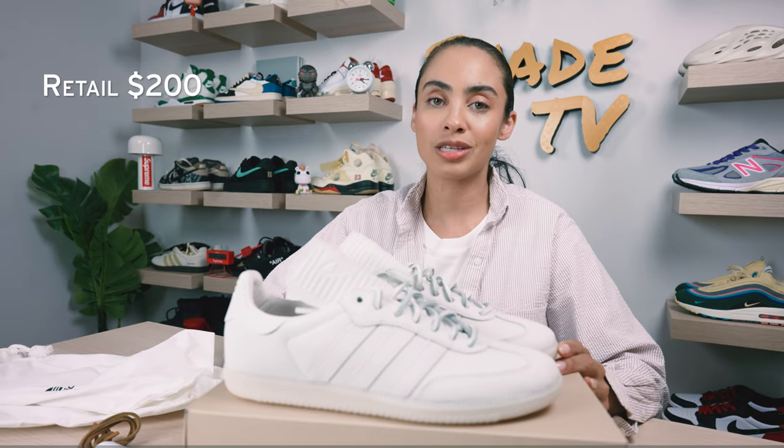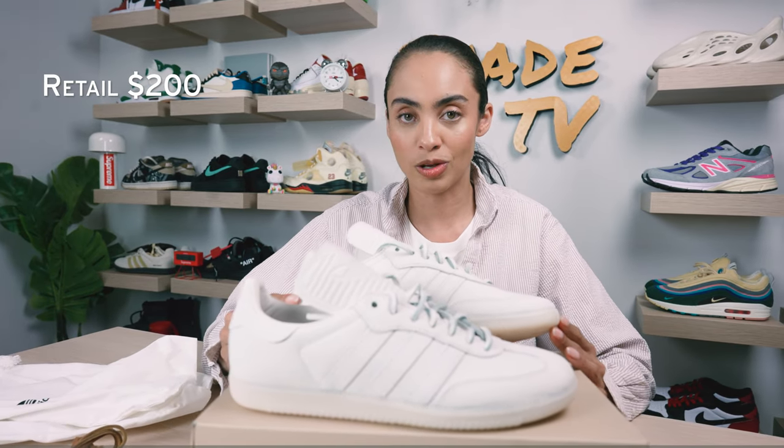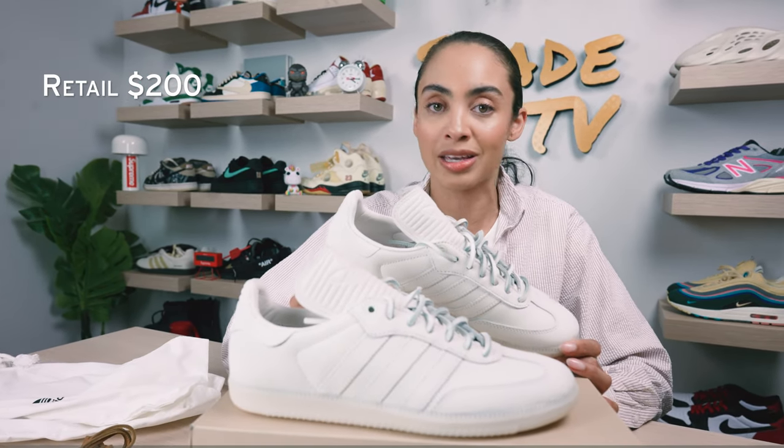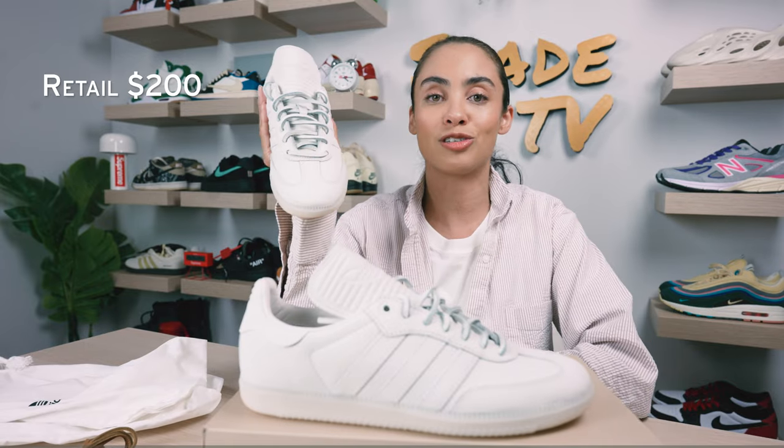As far as retail goes, these are set to retail at $200. Right now there is no scheduled release date, so stay tuned until we get more information on the exact day that you can expect to snag a pair of these.